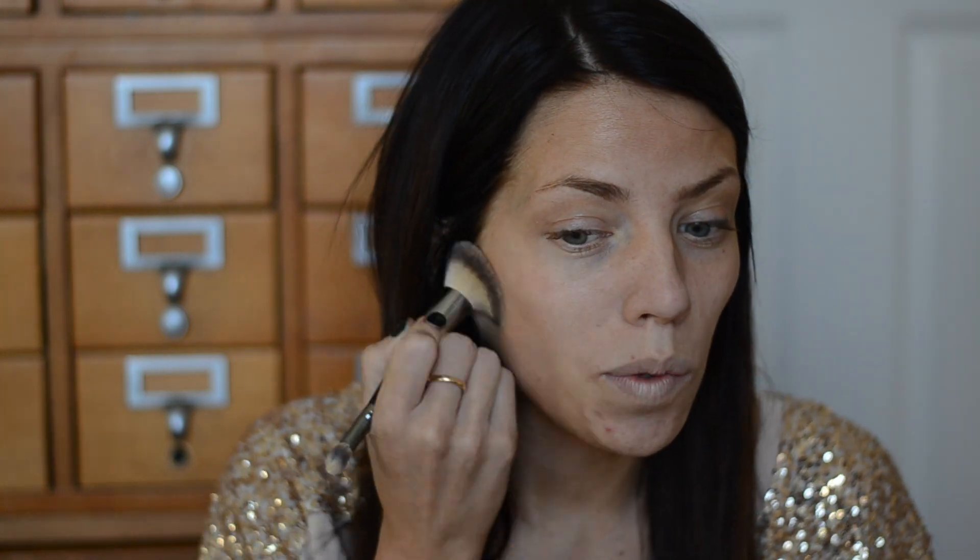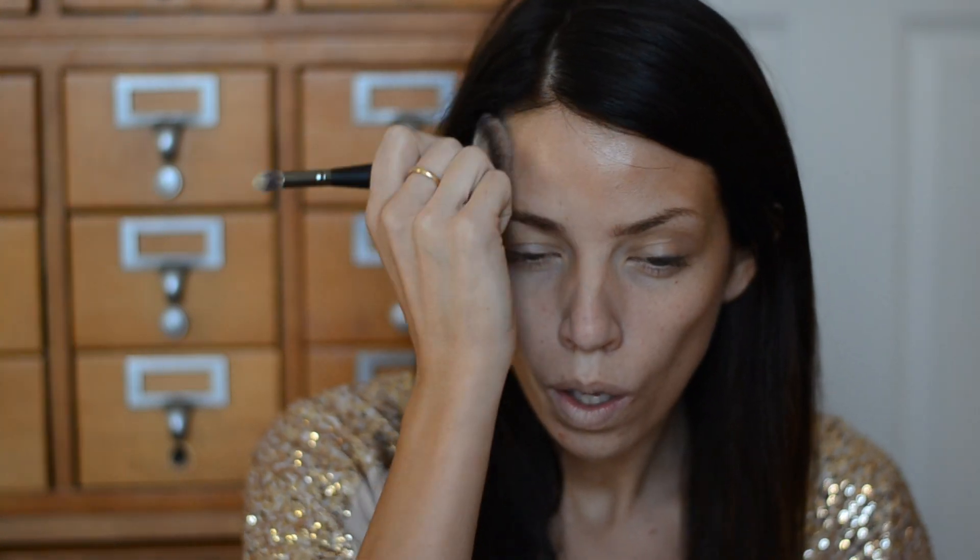We're going to start with two foundation shades — one about two shades darker than my regular skin tone and one about two shades lighter. I'm using an It Cosmetics foundation brush because it gives an airbrushed finish. With the darker shade, I'm going right under my cheekbones, around my forehead, and down the sides of my nose. This gives a really pretty dimension and sculpt to the face, just like Naomi Watts has on this cover — very pretty, fresh, and glowy.